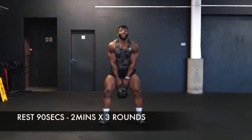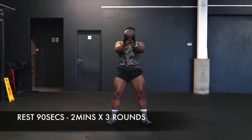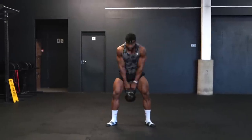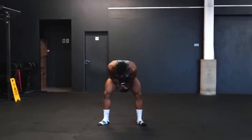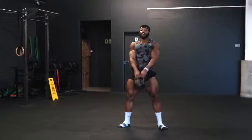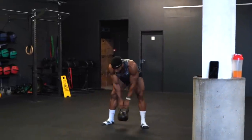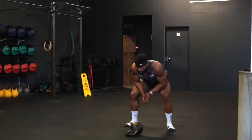We're going to repeat that twice — every single exercise, repeat it twice, then rest for about two minutes. You can change that to one or three minutes if you want, and repeat three times in total — three rounds with a two-minute rest in between each round.